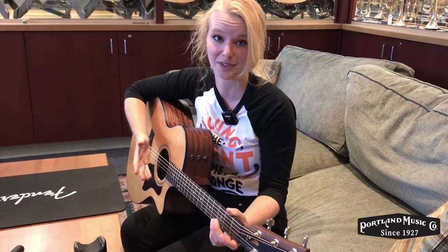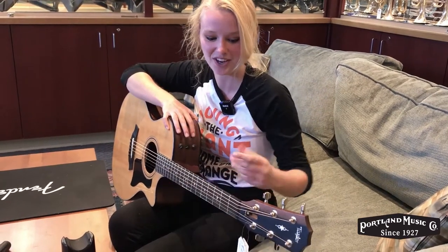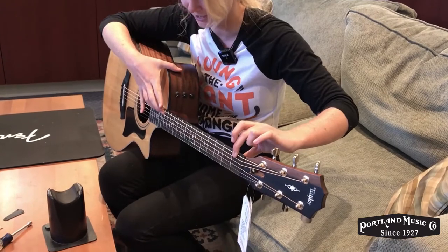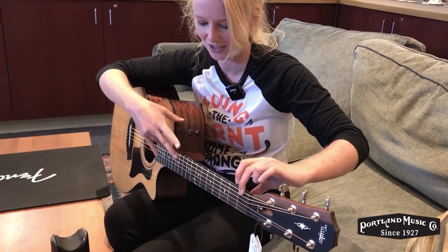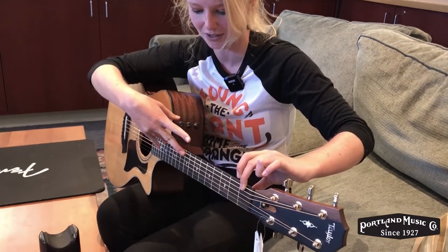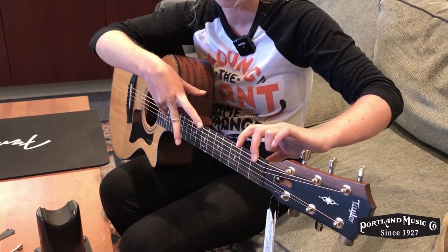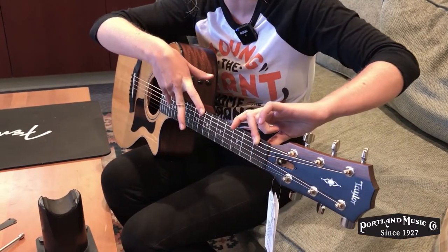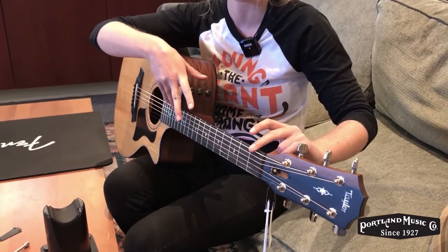When checking your truss rod adjustment, gravity does play into it, so it's important to hold the guitar like you would while playing. To check, place a finger on the first fret with one hand and then far up the neck — around the 13th or 15th fret. Then push down on the string; it should have just enough give from all sides and should be equal throughout.